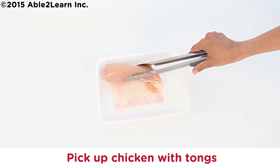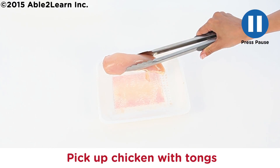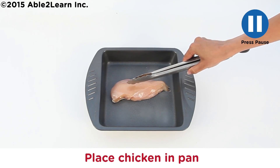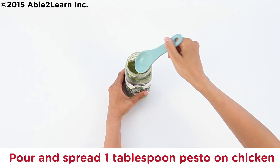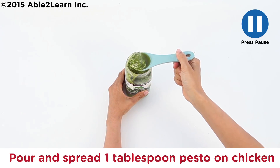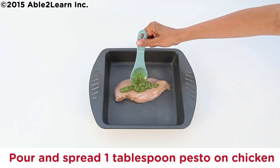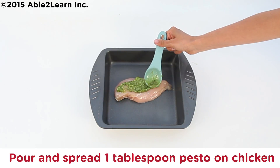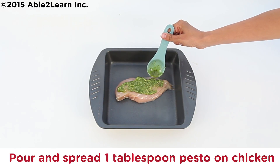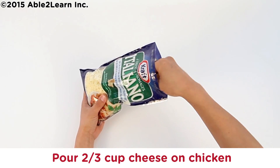Pick up chicken with tongs. Place chicken in pan. Pour and spread one tablespoon pesto on chicken. Pour two thirds cup cheese on chicken.